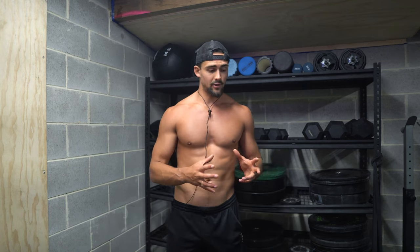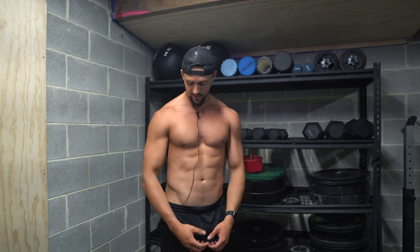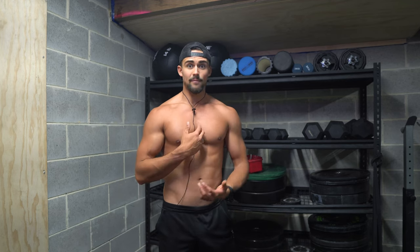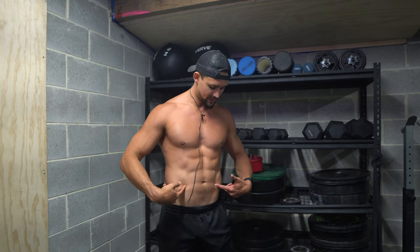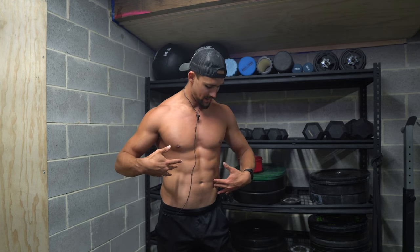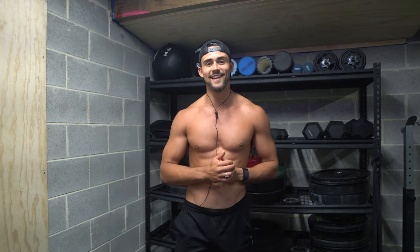Hey pectus warriors, it's Riley Burman from FixPectus.com. In today's video, I want to run you through a workout with me for chest — building those pecs, which is a fundamental part for pectus. Building the pecs is one of the main principles for fixing pectus with my methods. And also working the core, trying to get those abs popping, very important for countering rib flare and the pot belly appearance. Pecs are obviously very important for countering the sunken chest. So without wasting any more time, let's get into it.